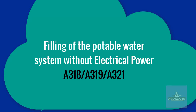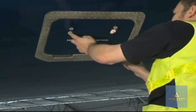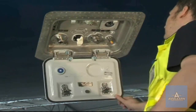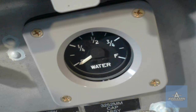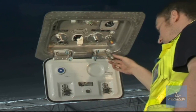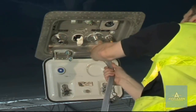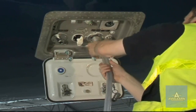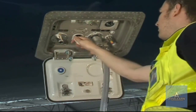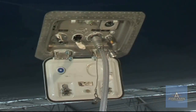Filling of the potable water system without electrical power. Open the potable water panel — there is no light and no indication on the gauge. Open the potable water fill and drain port. Connect the fill hose to the potable water fill and drain port. Turn the fill and drain control handle to the fill position and pull it out.